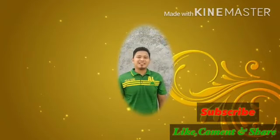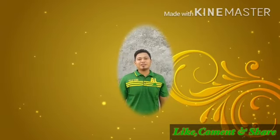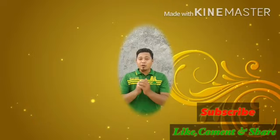Terima kasih telah menonton video ini. Berjumpa lagi di pertemuan berikutnya. Assalamualaikum warahmatullahi wabarakatuh.